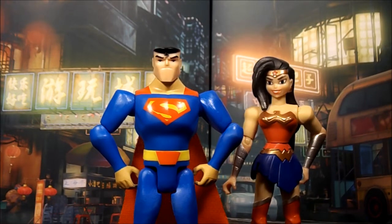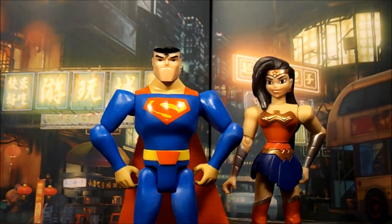They usually do more Batman figures than anybody else. I think there's two Supermans in the pack — two Supermans in the case, four Batmans, one Joker, and one Wonder Woman — which doesn't make any sense, but I won't harp on that.